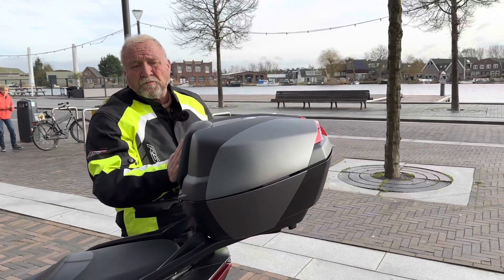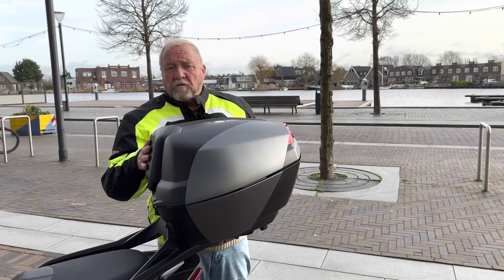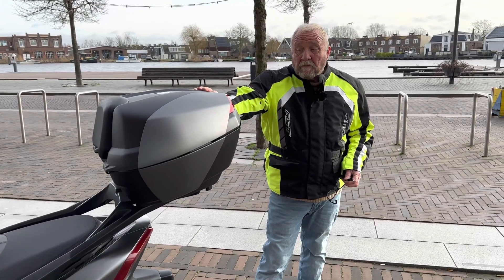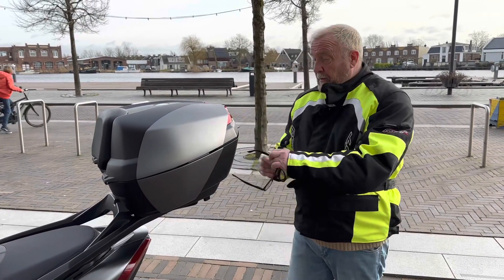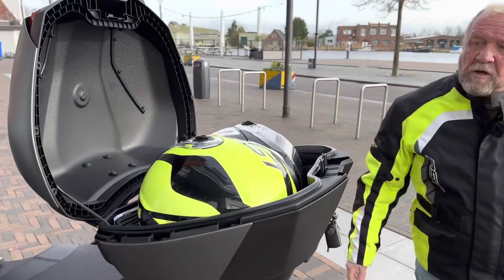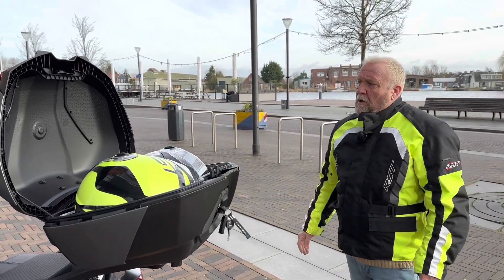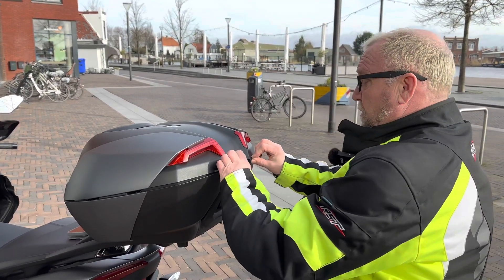It's a lot of money, I do know, and I can understand that a lot of you would not want to pay that kind of money for a box. But we think it is a lovely box — it complements the Yamaha Tricity 300 very well. It's a well-made box and it fits two full-size helmets. I'll just open the box and as you can see there are two full-size helmets in the box. It's actually a 45-litre box.